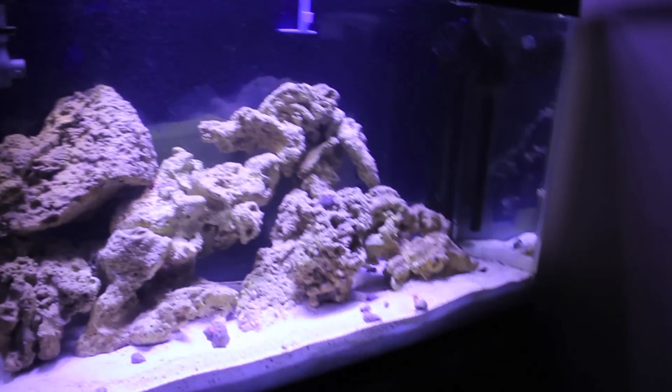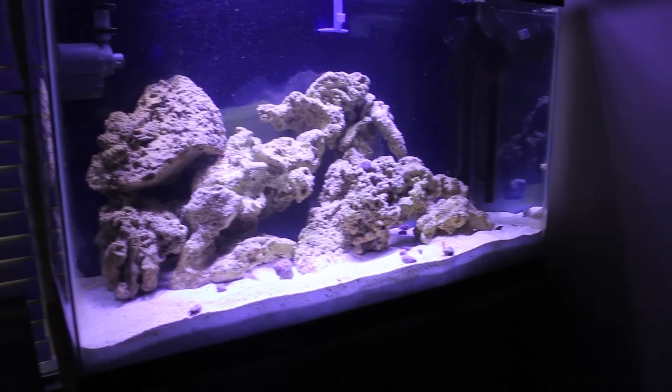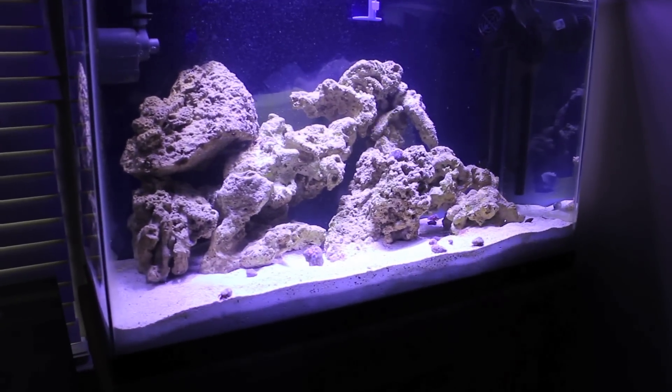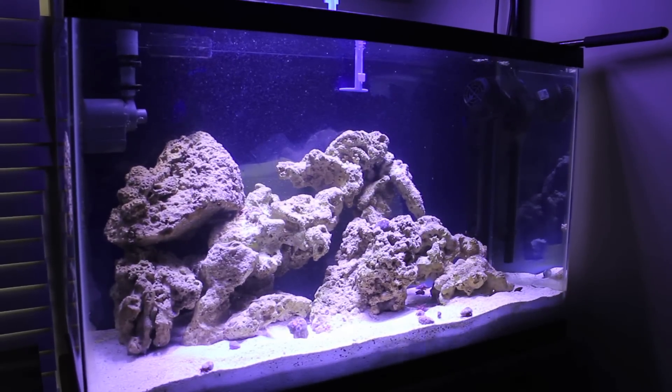The cleanup crew is in. The next step will be fish and maybe a piece or two of coral. Again, this is TJ from Aquarium Tip Tank. Come on over to www.aquariumtiptank.com for some tips and tricks on enjoying your home aquarium.